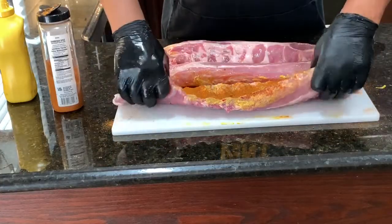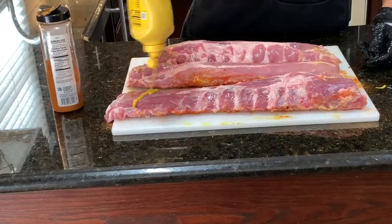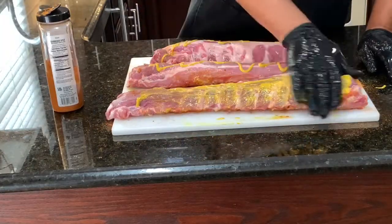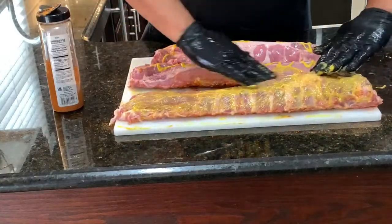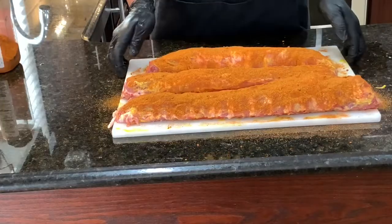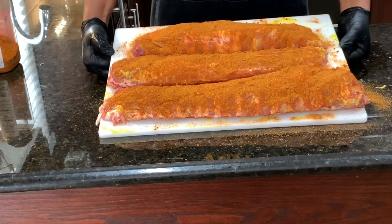Then we're going to flip it over and do the other side exactly the same way we did the back side. A little bit of that mustard on there — you don't need a whole lot, you just want to cover it. Just rub that mustard all over your meat. Once you get that mustard in, season the other side just like you did the back side. Now we're going to set this to the side while the grill is coming up to temperature and let it sweat.